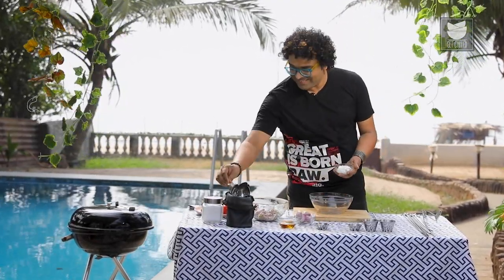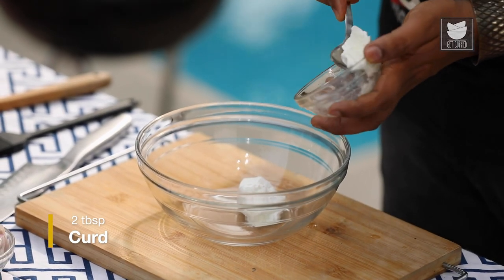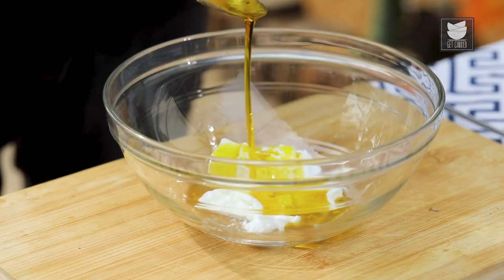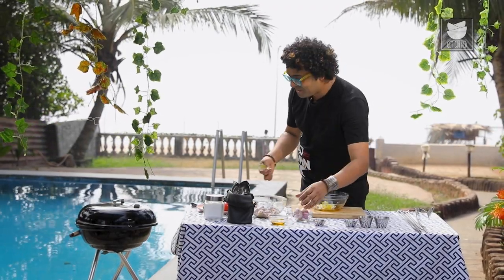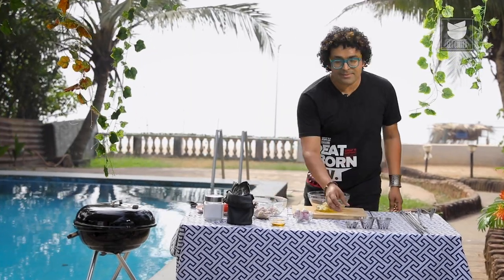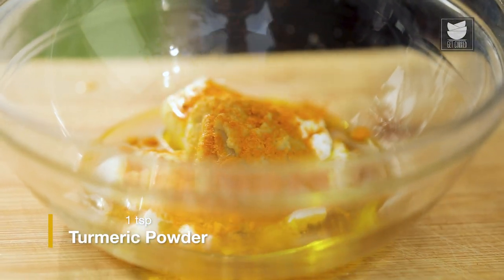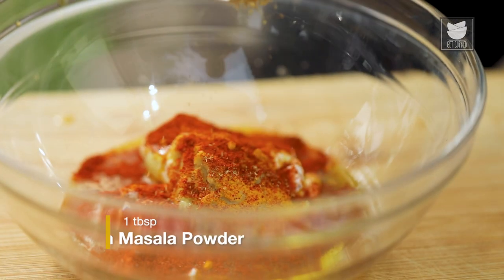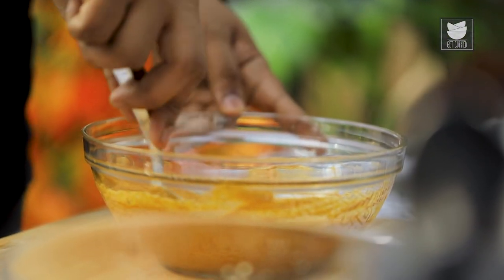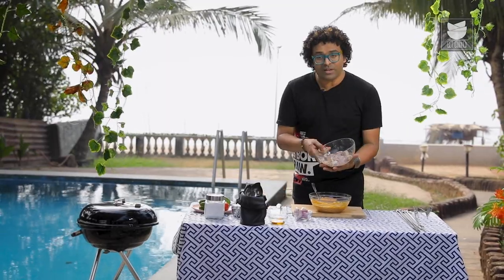Let's begin with the marination. I'm going to make a marinade using curd. I'm going to use mustard oil in this recipe — mustard oil is extremely important because it adds an earthy, smoky aroma without even going on the grill. Imagine what happens to this flavour when it hits the charcoal. To this, let's add in paste of ginger and garlic. Next, let's add in spices: turmeric powder, red chilli powder, and finally garam masala powder. Let's mix all of this well. Note that I've not added salt in the marination because the goat meat already has salt.